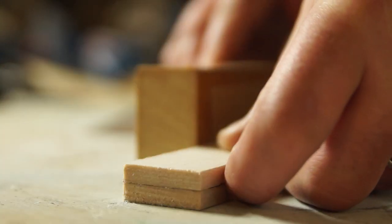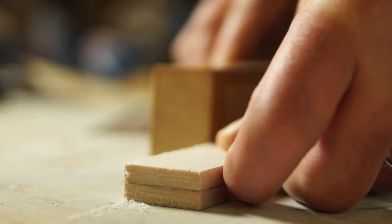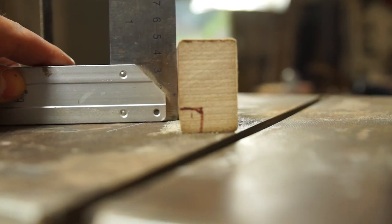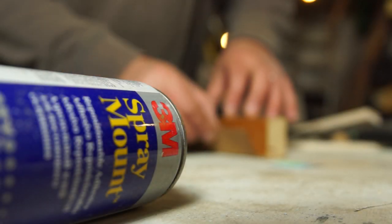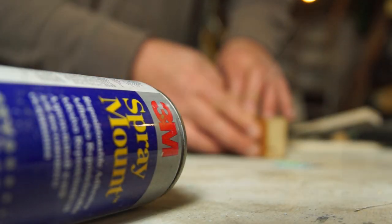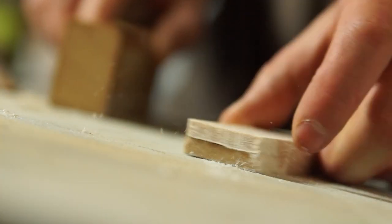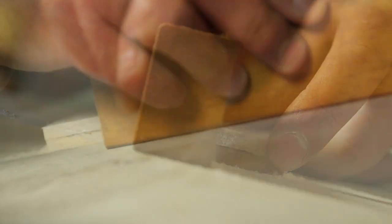That's had a couple of minutes to dry. I'm just going to square up the ends using a sanding block — this is just a scrap piece of wood with two square edges that I've stuck some medium sandpaper to. Because I'm using it on a flat surface I should transfer that squareness to both edges.